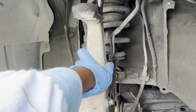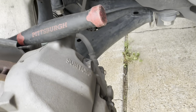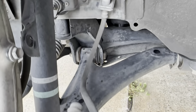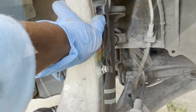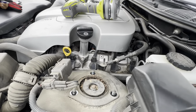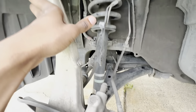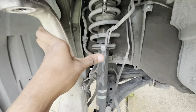Pro tip: get yourself a bungee cord if you're gonna do this. If you let the knuckle hang, it puts stress on the brake hoses and you definitely don't want that. I had to switch to a wide angle — got all three tower bolts loose. Now we're gonna take the strut out and compare the old strut to the new strut.